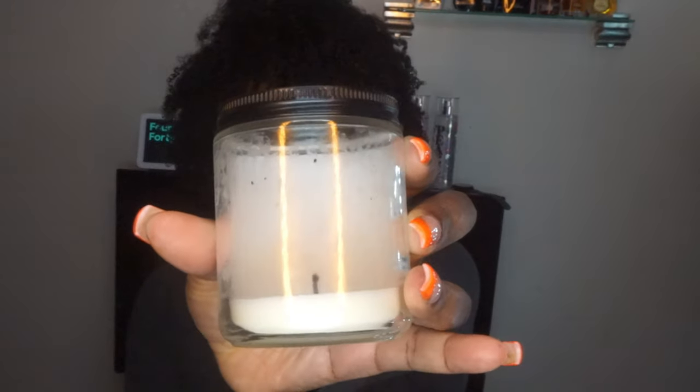I have a candle from Bath and Body Works — this is the Pineapple Mango. It burned excellently, really really well. Had my kitchen smelling amazing. I brought it down and put it in my little hallway area and it just lit up the space. It's really good. For a small candle, it's really, really good.